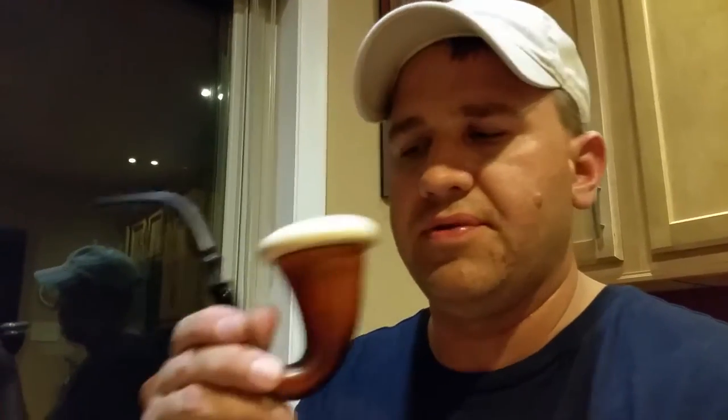Hey guys, Grant here again. Something I found out about my Calabash pipe — I took it down to Edwards today and Tom was telling me that the gourd, and some of you may already know this, but the gourd is made in Africa. Apparently they put a stick in the ground and the gourd grows around the stick for this curvature, and that's how you get that nifty curvature.